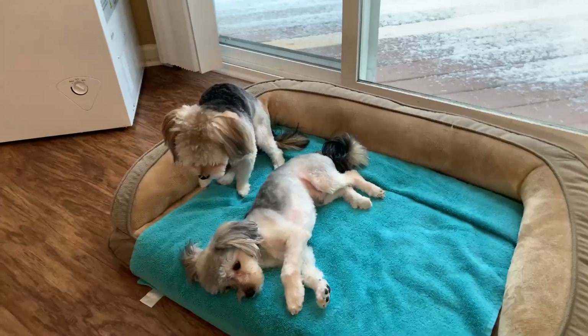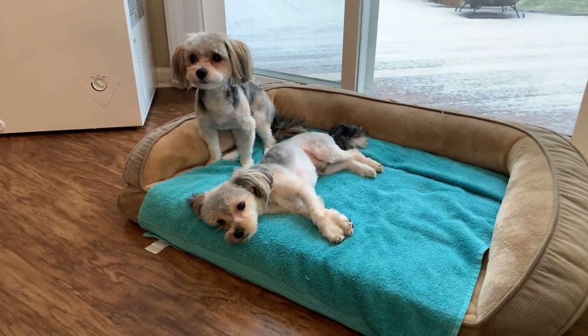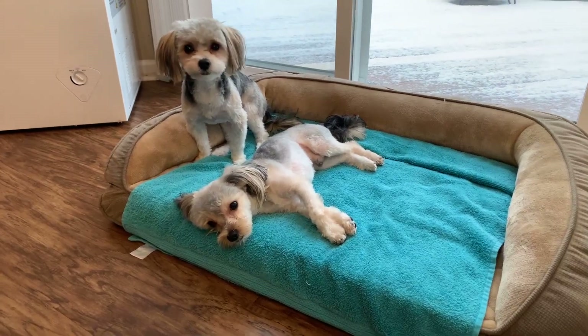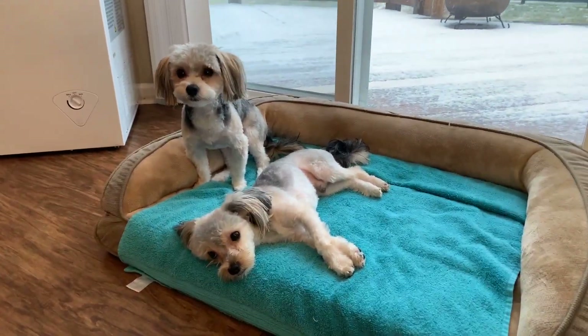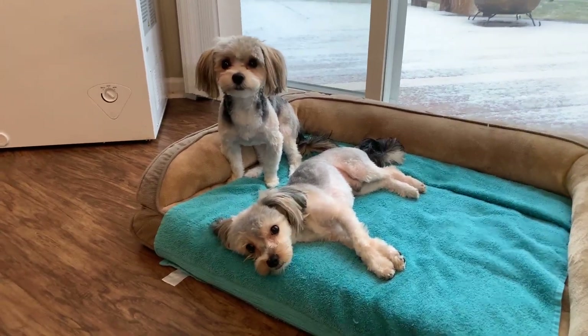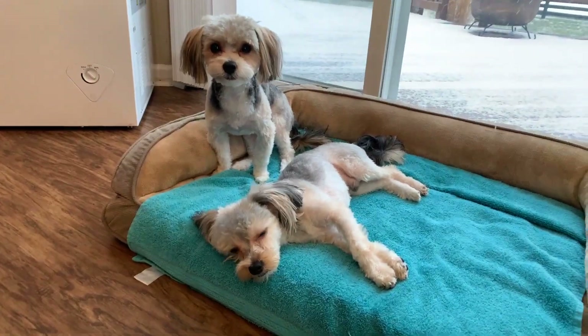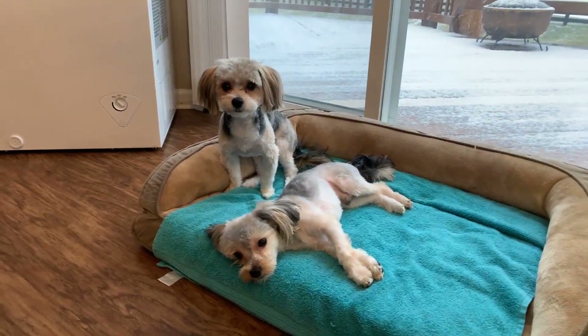Before we start this video, I just wanted to share Prince and Polo — they went to the groomers today and got their haircut and they are simply gorgeous. We have Polo right there on the left and Princey right here, laying down — he's really tired. Say hi guys! Hi everybody!